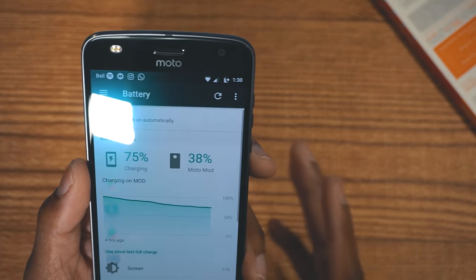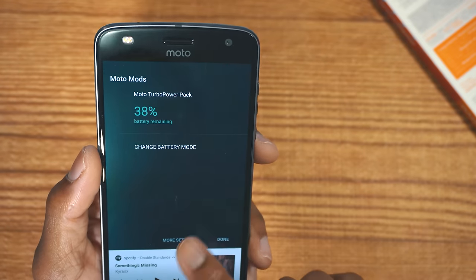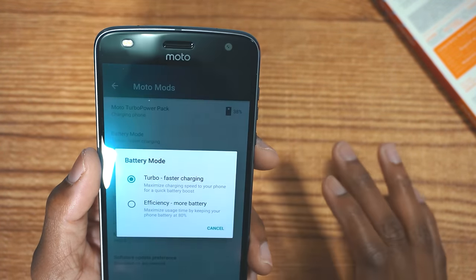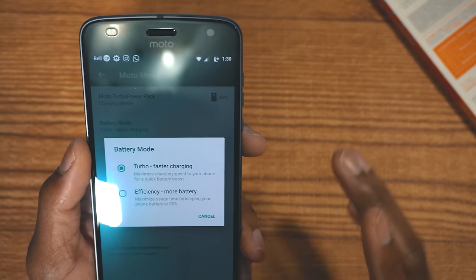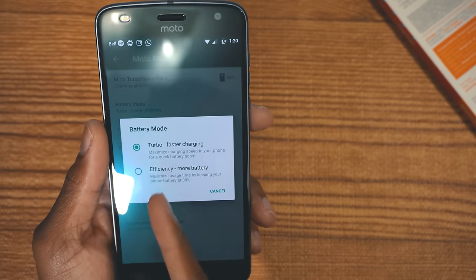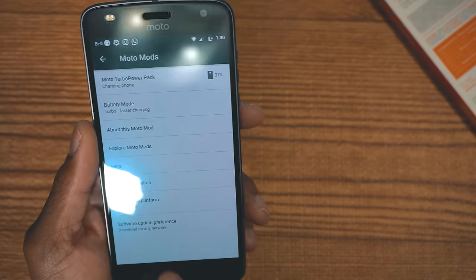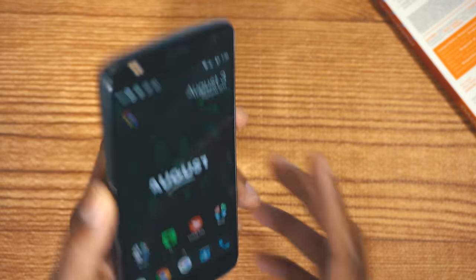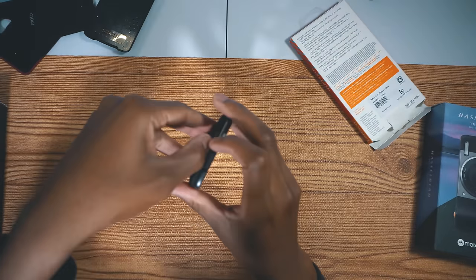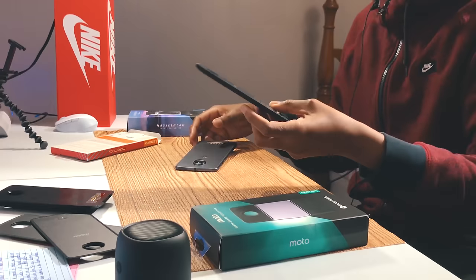Going into the Moto Mod settings for the battery pack, we can change the battery mode. In efficiency mode, it maximizes usage by keeping the phone battery at 80%, and you can also just use turbo fast charging to charge your phone quickly. Those are the two options you can choose from. Sometimes these might be hard to remove — as you can see I'm struggling right now, it's literally not coming off. But that means they are really secure.